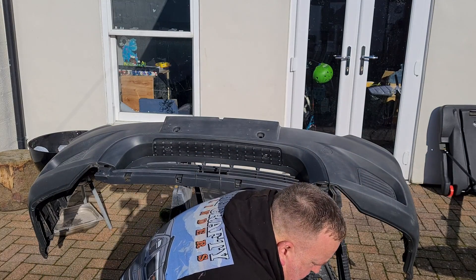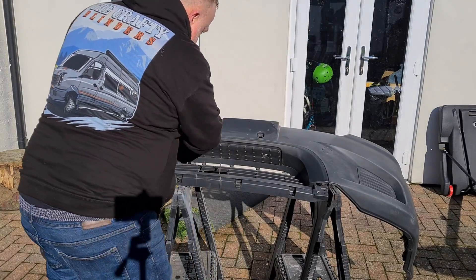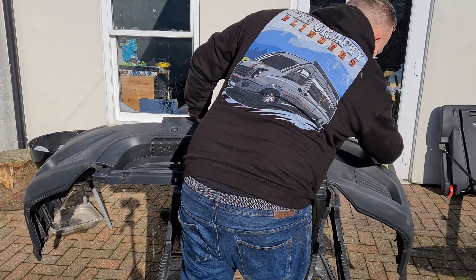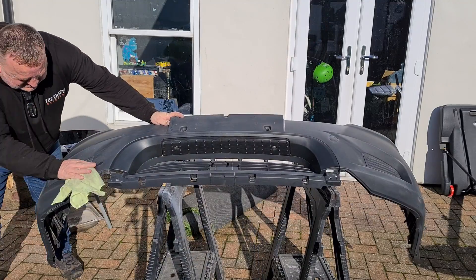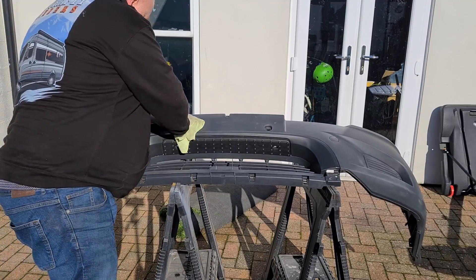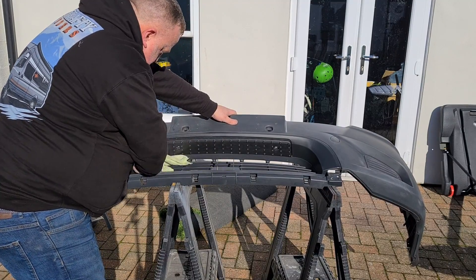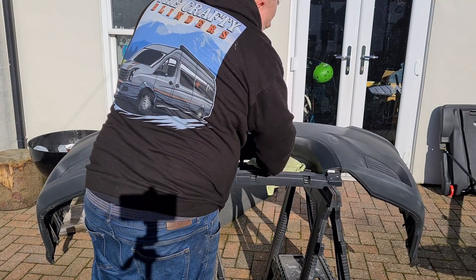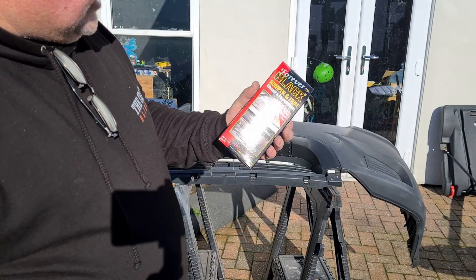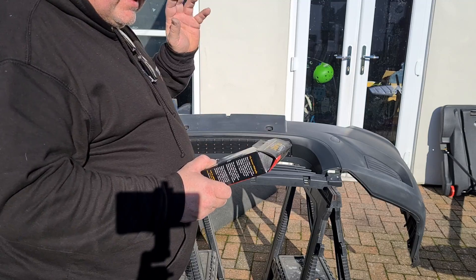We've already blocked it today — that should have took the majority off. This will take all the fine bits off. This stuff we're going to use today, it's called Forever Black. So far we've washed it, we've cleaned it, we've scrubbed it, we've keyed it, and we've degreased it.